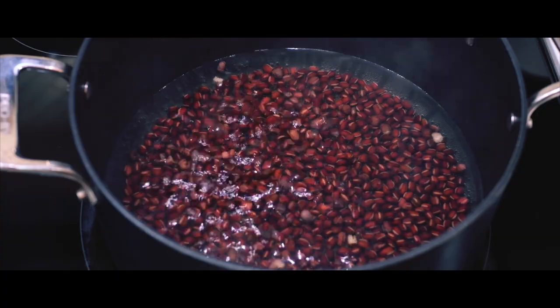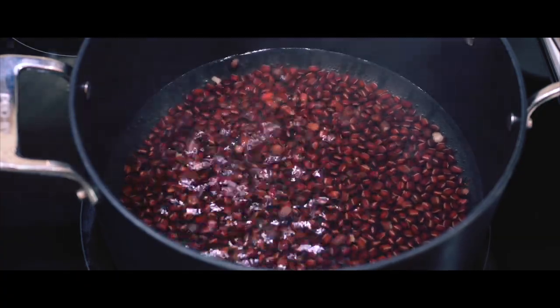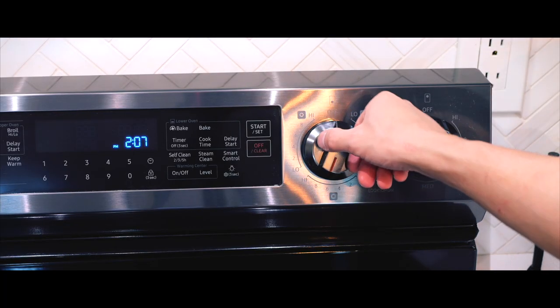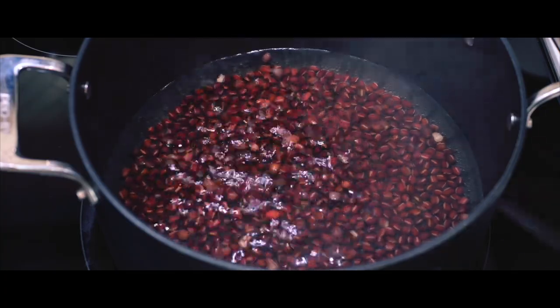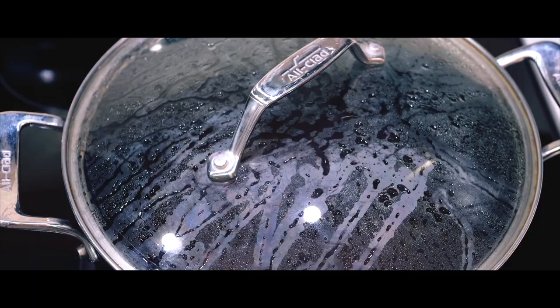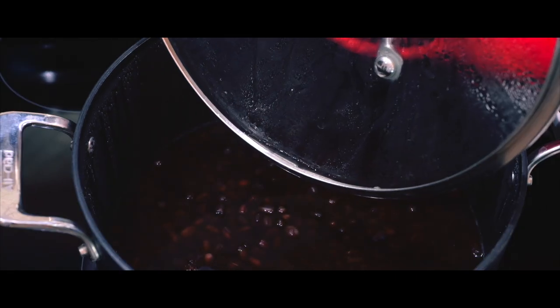Once the beans are back in the pot, I'll add fresh water, just enough to cover them again by an inch. I'll bring it back to a boil, and as soon as it starts bubbling, I'll lower the heat to a simmer. This is where patience comes in — I'll let the beans gently simmer for about an hour, keeping an eye on the water level. If the water gets too low, I'll simply add more to keep the beans submerged.